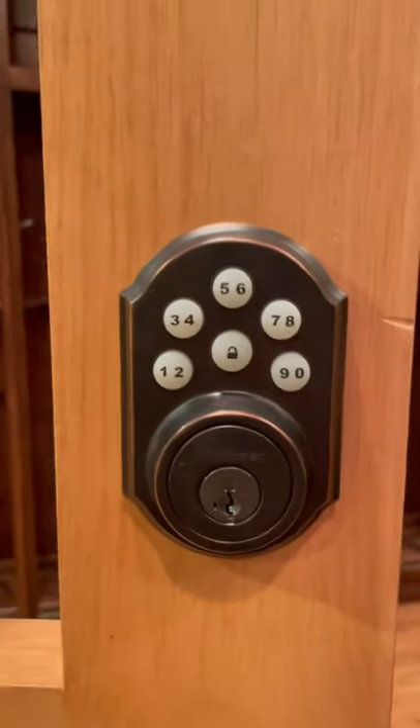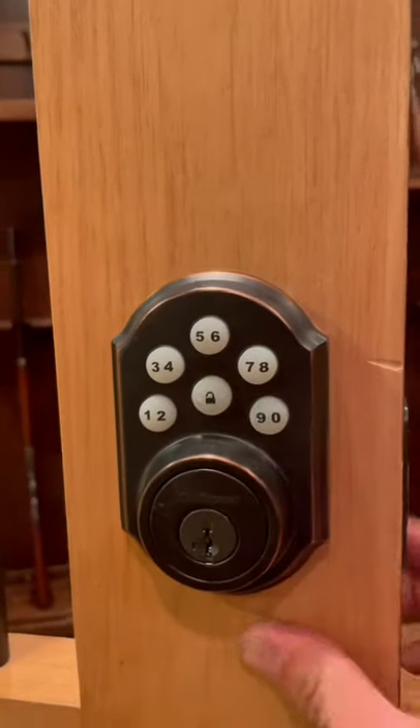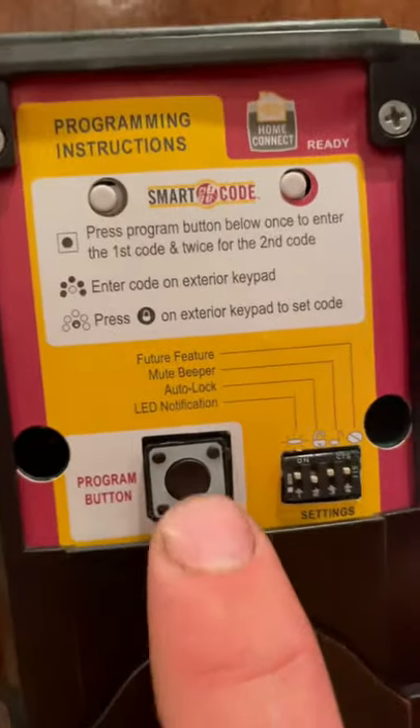It's super simple. First thing I'm going to do is lock it. So it's locked right now. This thing will come out. All you do is open up this back part, this little cover, and you got this program button right here. All you do is press that and now you put in whatever code you want.